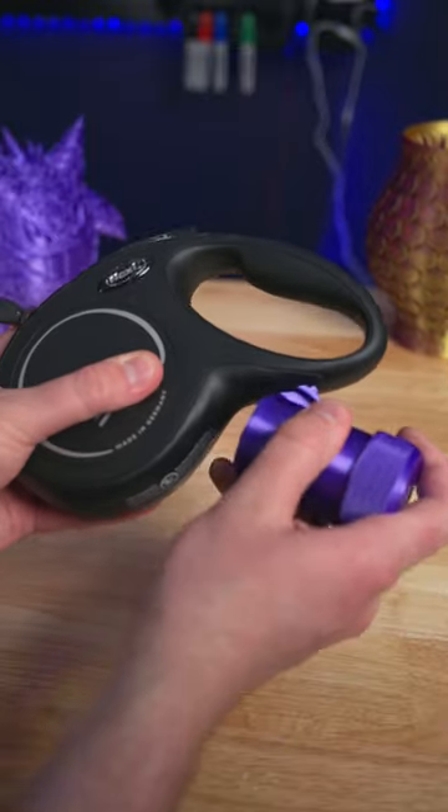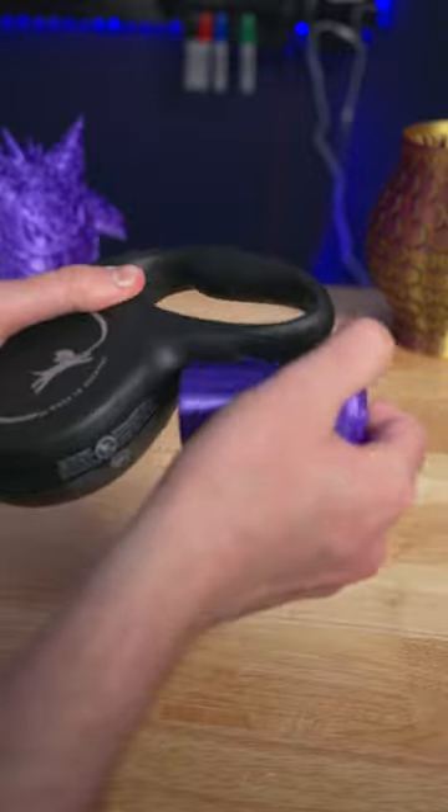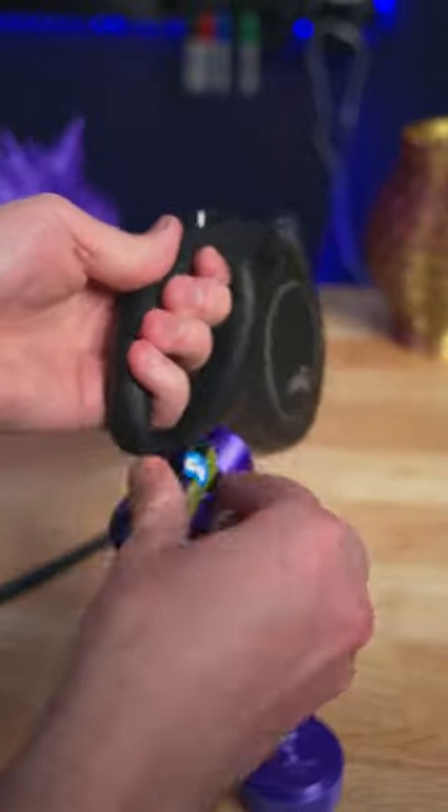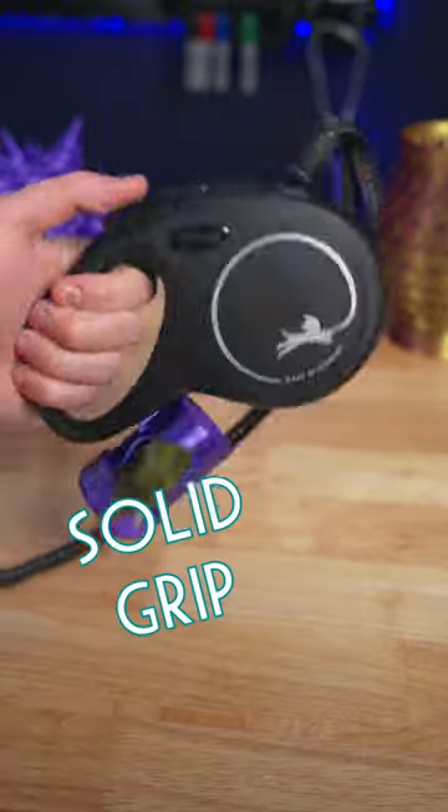The new one attaches to the bottom slot on these Flexi brand leashes. It's a snug friction fit so it won't fall out easily. It works as you would expect — two parts that screw together with a small slot for the bags to stick out.